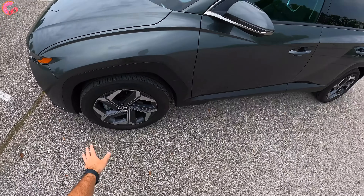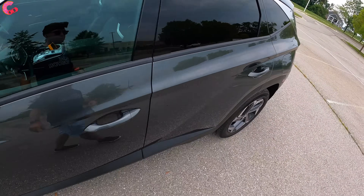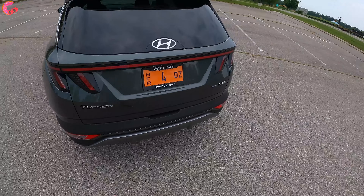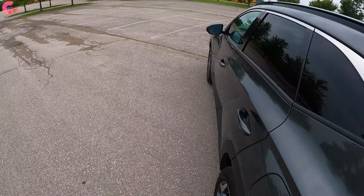We have 19-inch alloy rims since we have the Limited trim. We have this unique mirror design with blind spot monitoring. The side is very angular and we have that nice silver accent there. Here's a look at the back, and as far as cargo space, you're going to have around 75 cubic feet maximum inside.